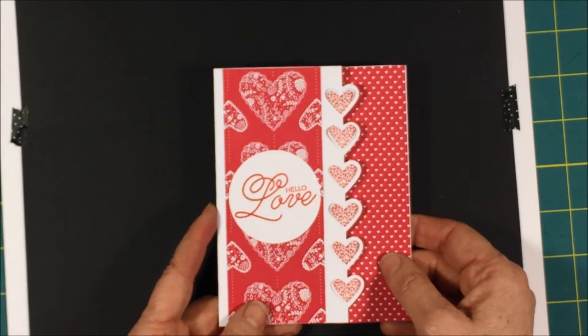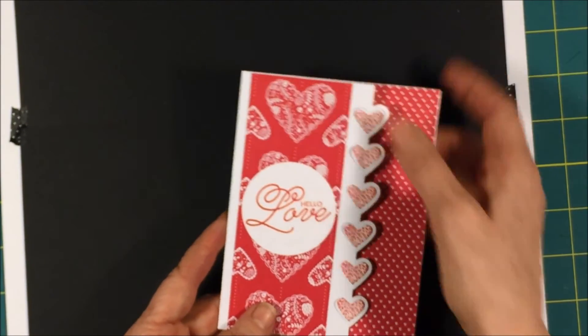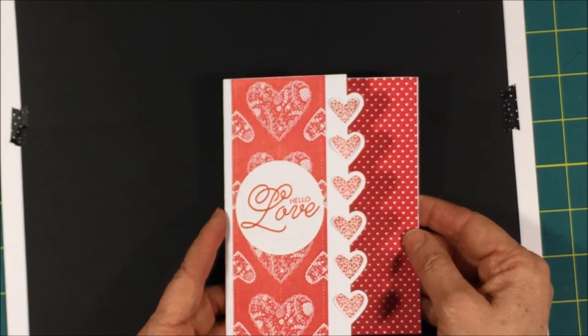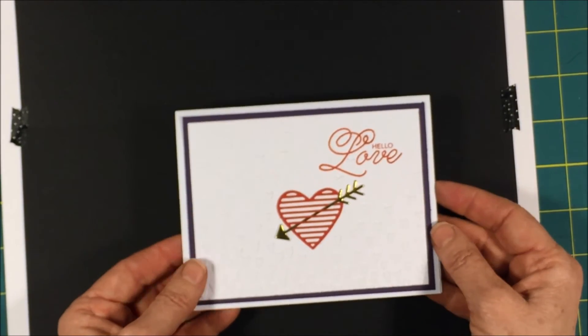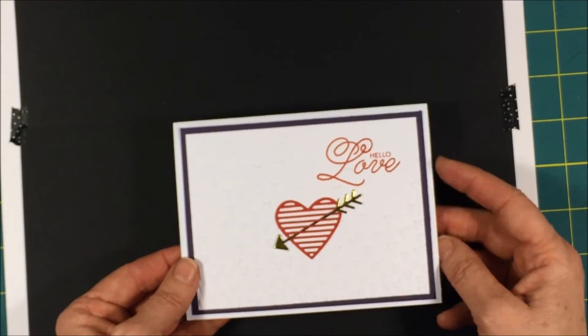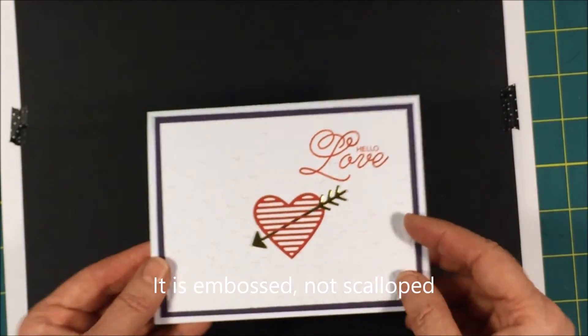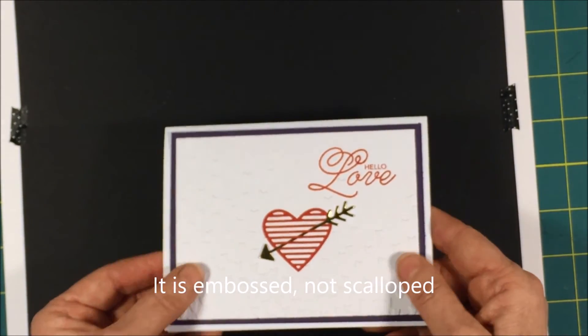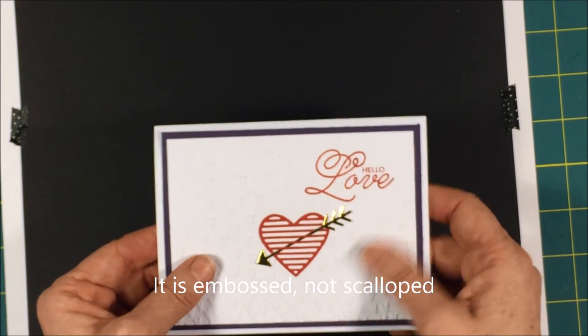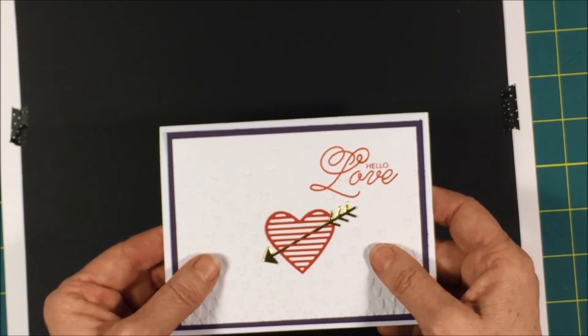Here's a bright one — Hello Love. I like using this Designer Series paper; it's all coordinating. And then here's one with the purple, the perfect plum with a red heart. And in this one, if you can see, it's scalloped in the Falling Petals embossing folder, which is a really nice new folder that came out. I love it.